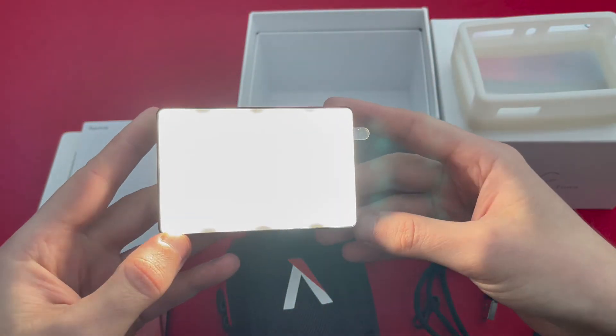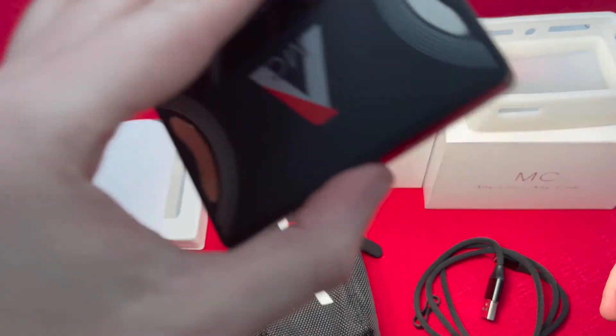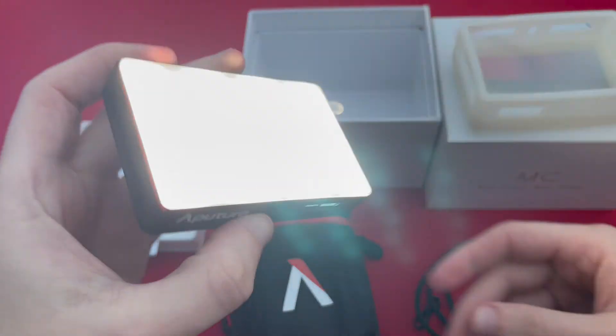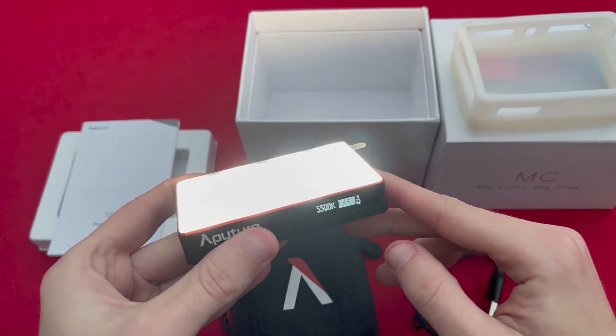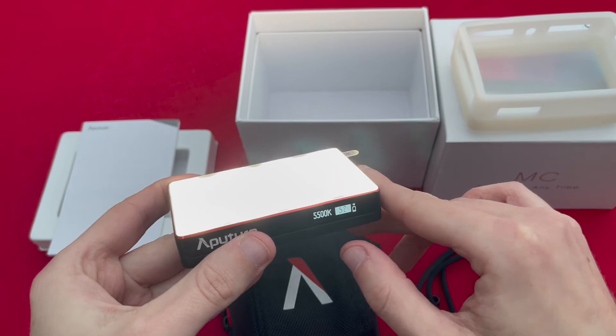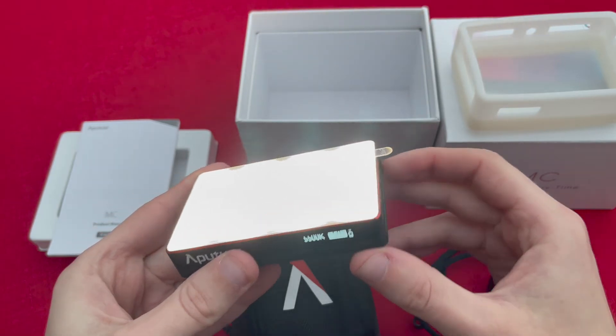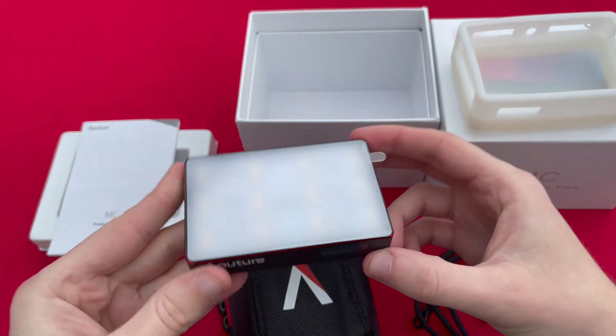Even without the silicon diffuser it gives you a really nice light tone. Whilst it does have a level of diffusion, you would still ideally want that silicon diffuser attached so you don't see all the LEDs individually — it kind of gives you a more even light emitted from the unit itself.